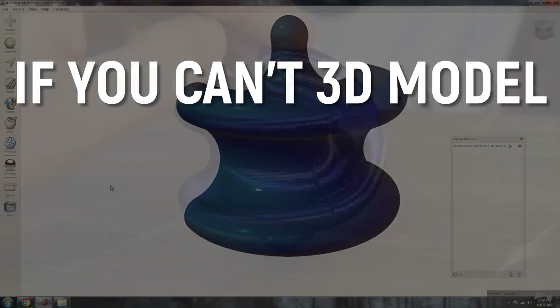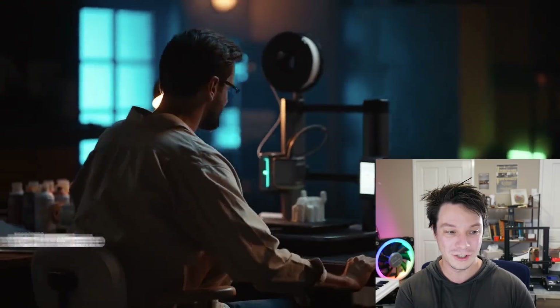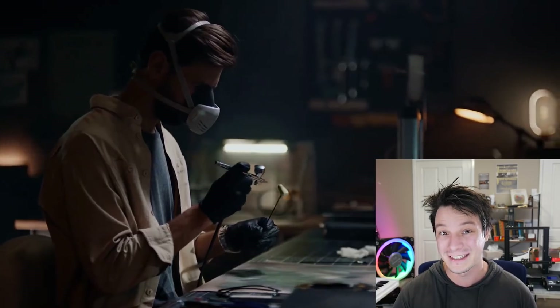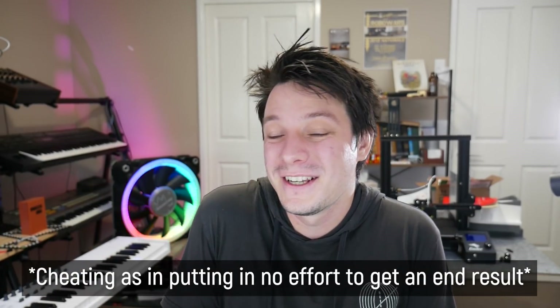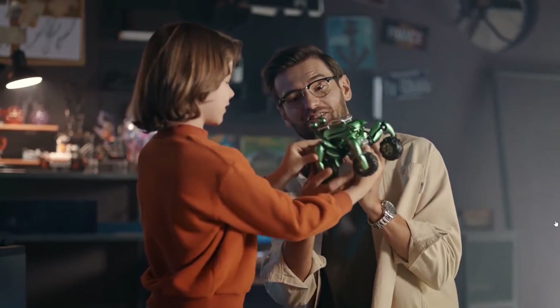But there's one final gotcha before I leave this video: it doesn't matter how good your 3D printer is — if you can't 3D model, you can't 3D print. Yes, you can download models from people all around the world, and I make 3D models to sell and share freely on my channel all the time. But going back to the video, the use case shown is designing a toy for his kid — you have to 3D model that toy. You need 3D modeling skills to do it. There's Tinkercad, there are mobile apps, but there is no shortcut to 3D designing. It's still a very difficult and high-value skill that takes years to learn. The best 3D printer in the world will not replace that.